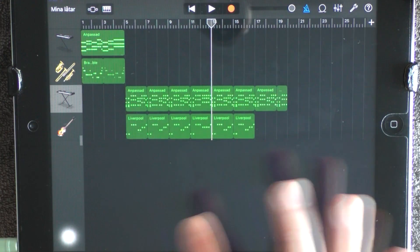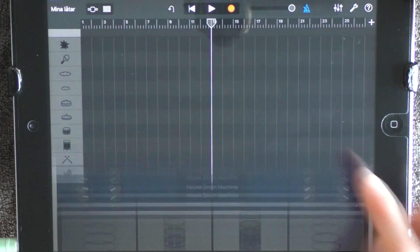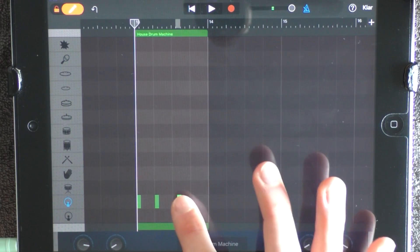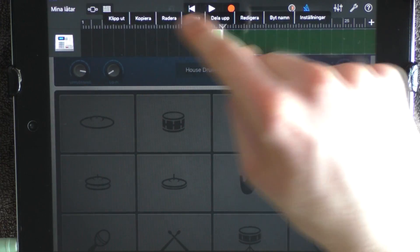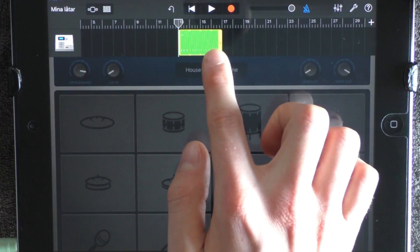And at 13, you want to add a drum and choose House Drum Machine. Go into the edit mode and put out the highest kick. Loop this and have this on the highest volume. But you want to remove it to 17.